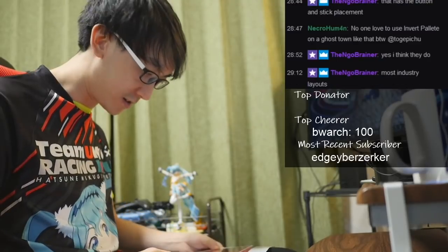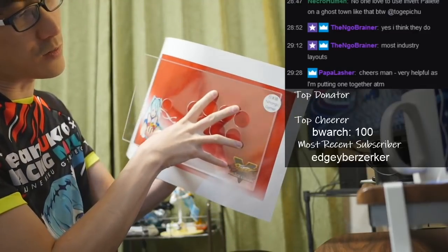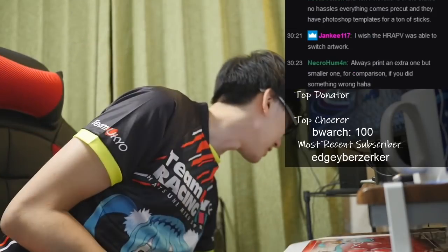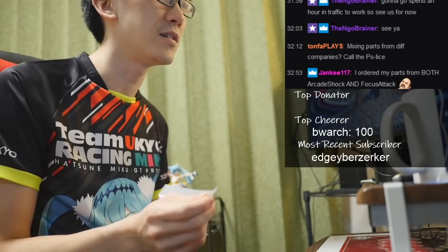Oh no, I've actually done it wrong — you'll be unsurprised to hear. She's right up against the edge of the plexiglass; it slightly clips off. It slightly clips off the logo here. This is why I'm happy with Focus Attack and tech innovations in the States — no hassles, everything comes pre-cut.